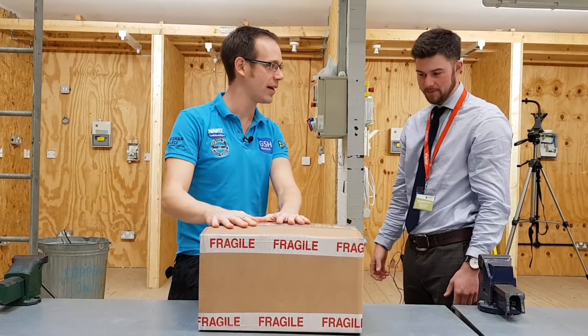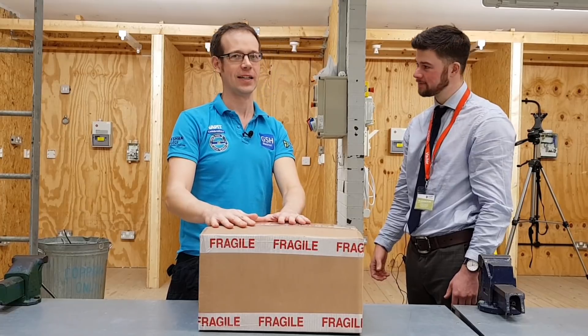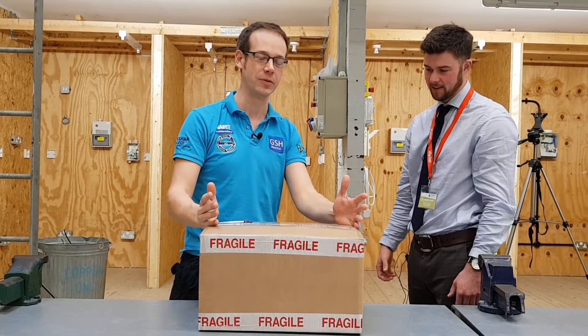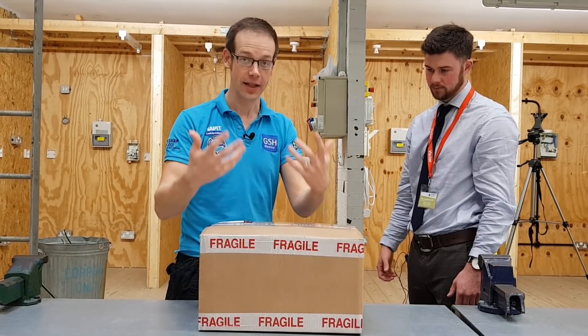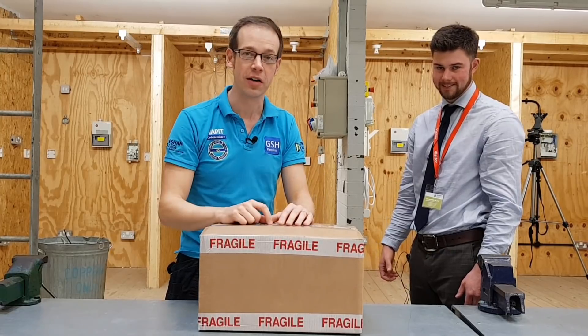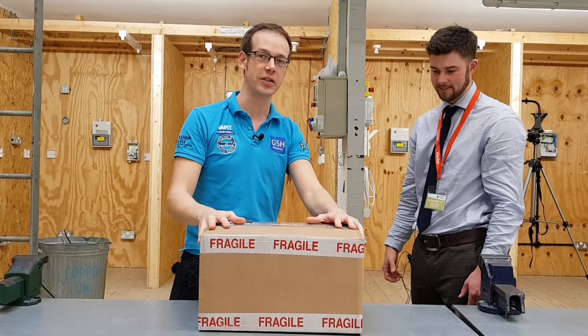What kit have we got here, Alistair? You've got the Locktronics Electrical Installation Level Two kit — fantastic. So we're going to do some amazing work with this, show some fantastic principles that will help you understand electricity on a deeper level, and almost as a side effect, help you pass those all-important exams. We're going to do a bit of unboxing and see exactly what kit we've got.